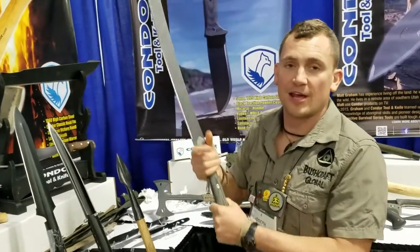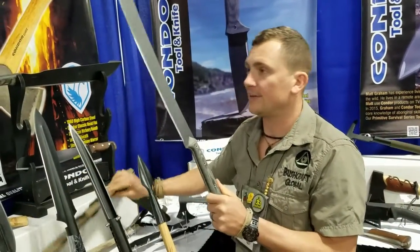The Yoshimi is a sword-machete hybrid. It comes with a Kydex sheath, new for 2017, with a 20-inch blade. It's a katana-style machete.